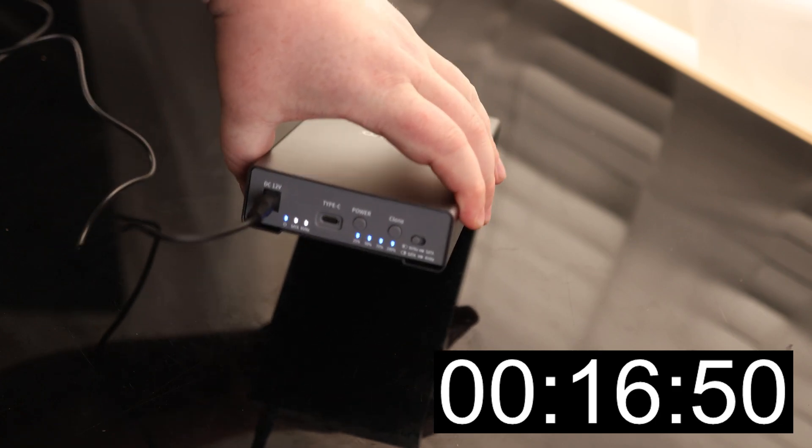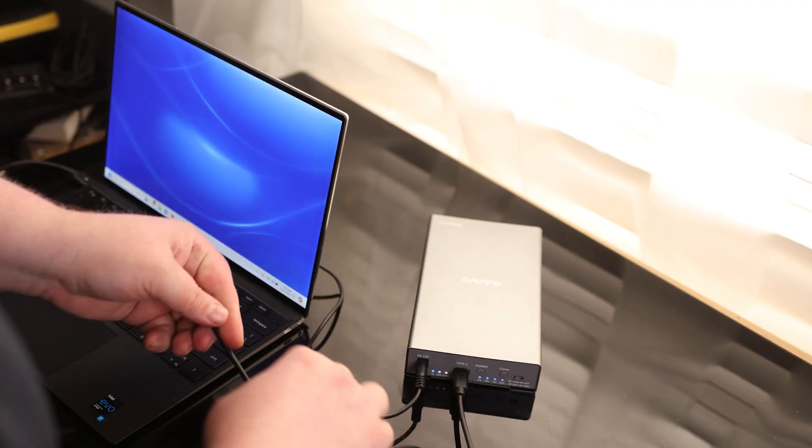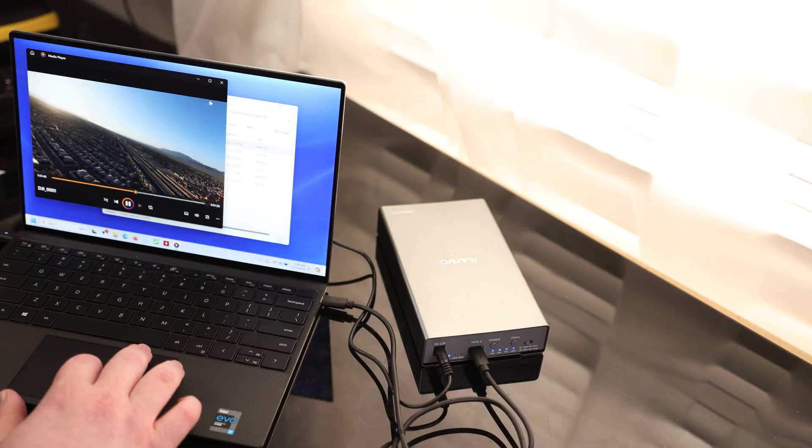And we have got a clone. Now I'm going to plug the USB-C cable into my laptop, and it picked that up right away — it's reading those files.